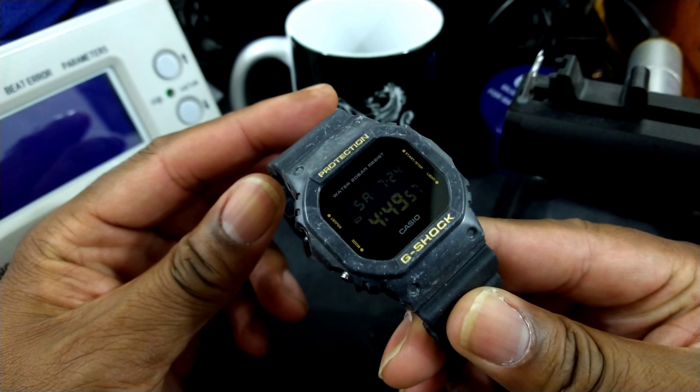I'm a Steelers fan because I'm from Pennsylvania, from Pittsburgh, so I really like this colorway. What's cool about it is this gold-colored LCD display. And then when you light it up, it's green. So that's pretty cool — I really like that.